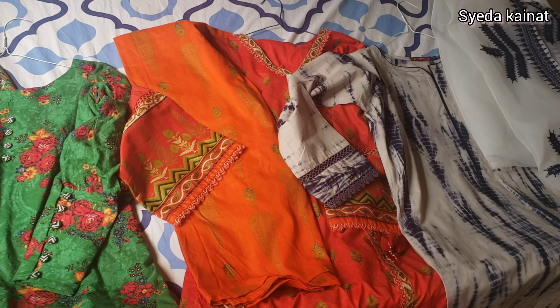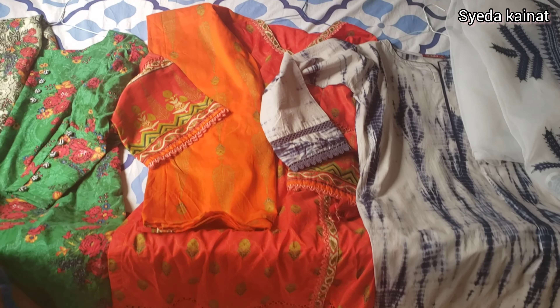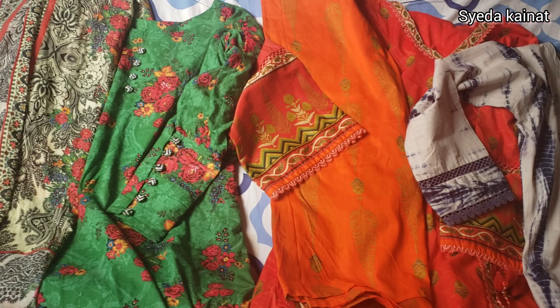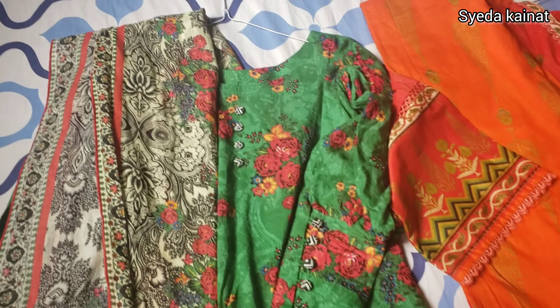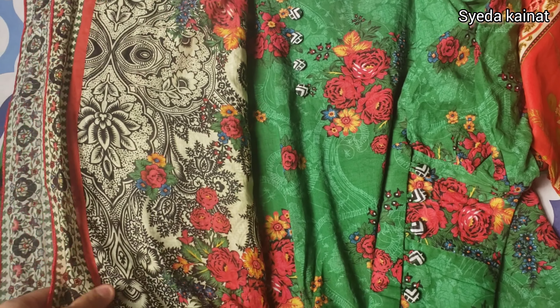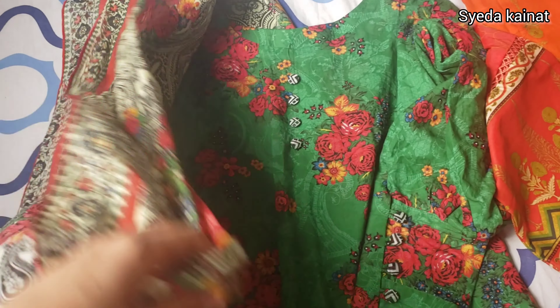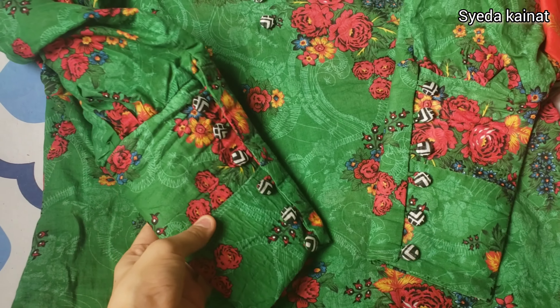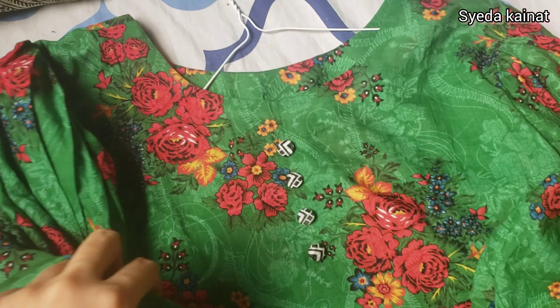I'm showing you some summer collection dresses. I don't want this video to be too long, so I'll show you three pieces — three suits that are going to be very detailed. You can also get ideas for clothing designs.